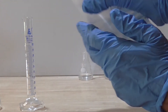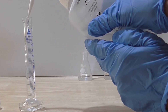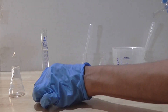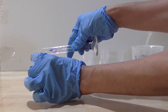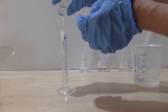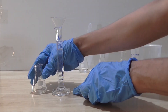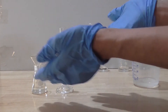Squirt in 9 ml of distilled water into the cylinder. The total volume of the acid and water is 10 ml. The dilution factor is 10. Therefore, the concentration of my newly prepared acid is 1 tenth of 0.001 molar, making it 0.0001 molar. Ensure that the acid is well mixed by transferring from one vessel to another a few times. I now have hydrochloric acid that is 0.0001 molar.